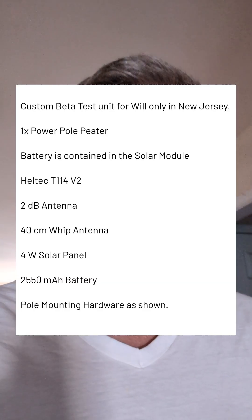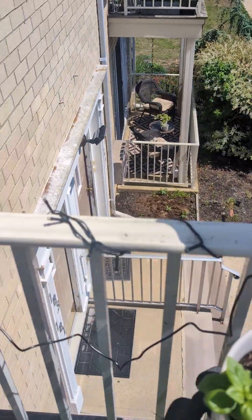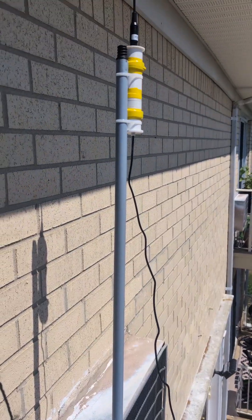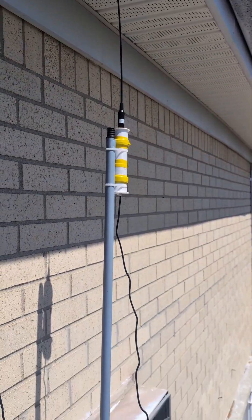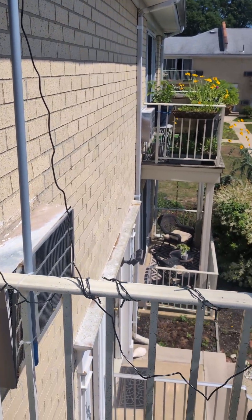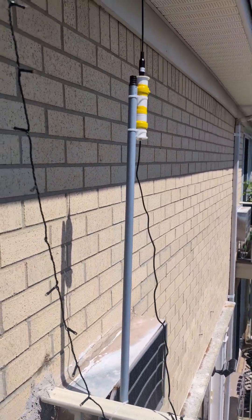This is the solar panel going up. In total, it's probably about 25 to 30 feet up off the ground. I'm eventually going to go higher with it, but let's see how far we can get with just this.